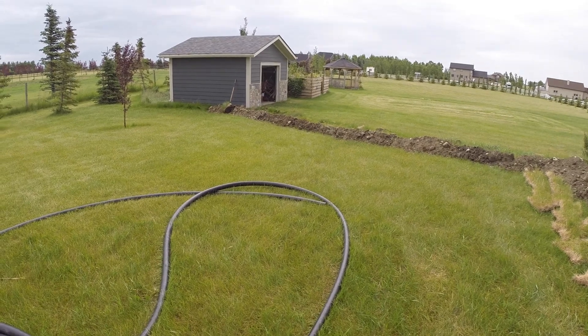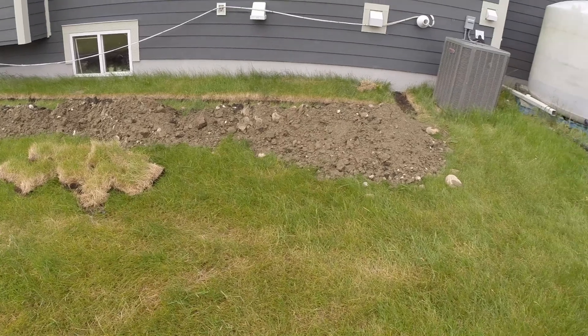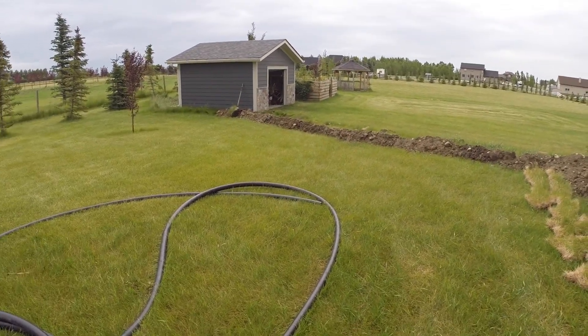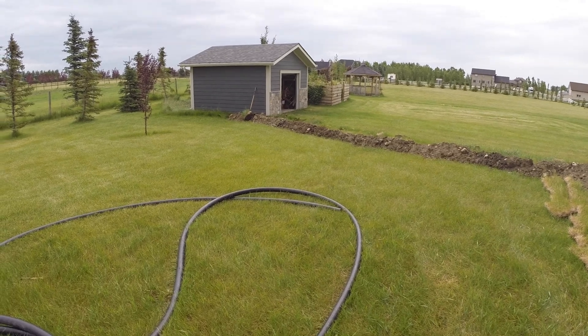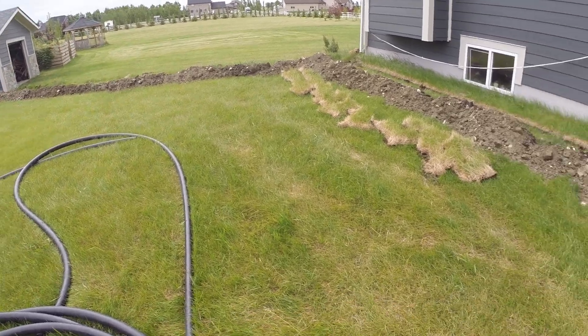Unfortunately these two pieces aren't quite long enough to reach all the way to the well, but since I had this trench open for the electrical install I might as well go ahead and drop them in and get most of the way there.